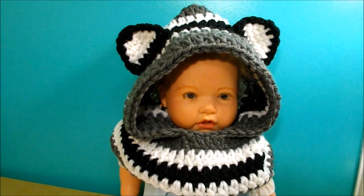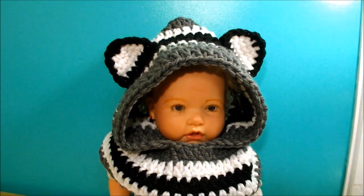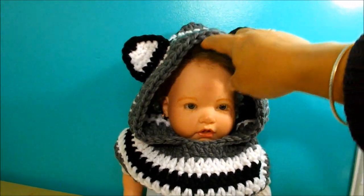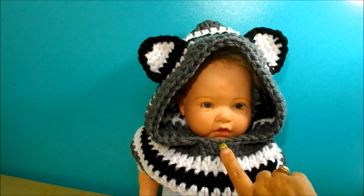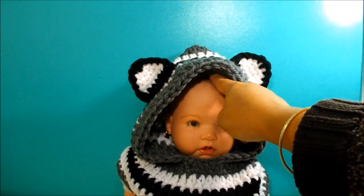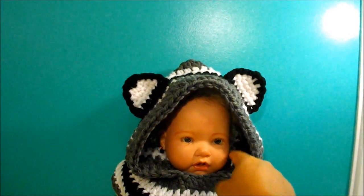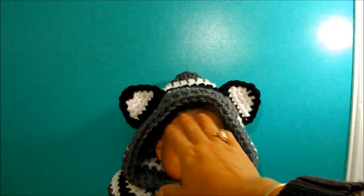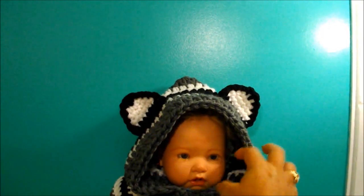If I want to make this bigger or smaller, it's very easy. You just have to do more chain or less. You can do this for a baby, kid, teenager, or adult. You only have to do the chain bigger or smaller. In the beginning when you do the chain, you just have to measure it. If you want it smaller for your model, measure the chain from one side, around the head, to the other side. Don't pull the chain — leave it nice and loose so it has a nice loose fit.